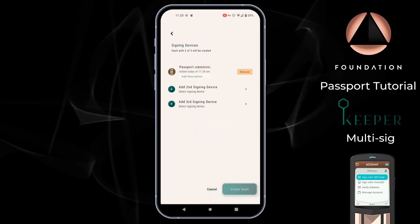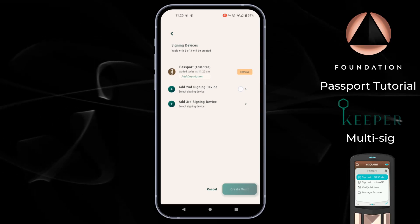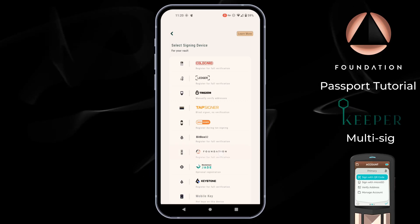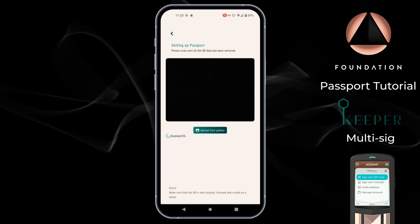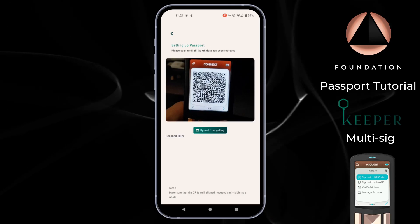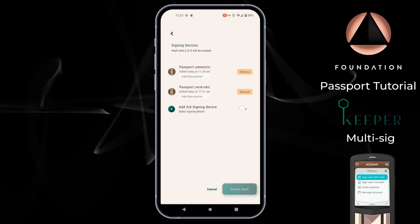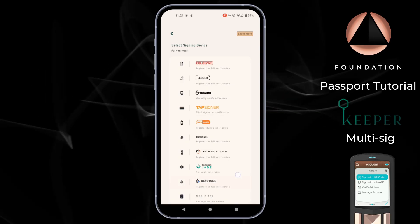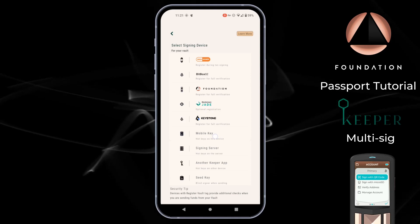There we go — that's our first device added. I'm going to go ahead and repeat those steps for the second Passport device. Obviously if you're choosing to use a different device you would choose that from the compatible list. Finally we're asked to add our third signing device, which for my demonstration is going to be the hot wallet I showed you earlier, so I can scroll down and choose Mobile Key where the hot keys are on this device — my phone.